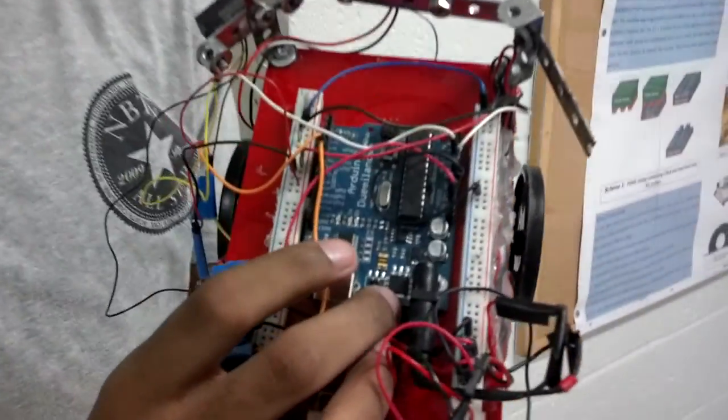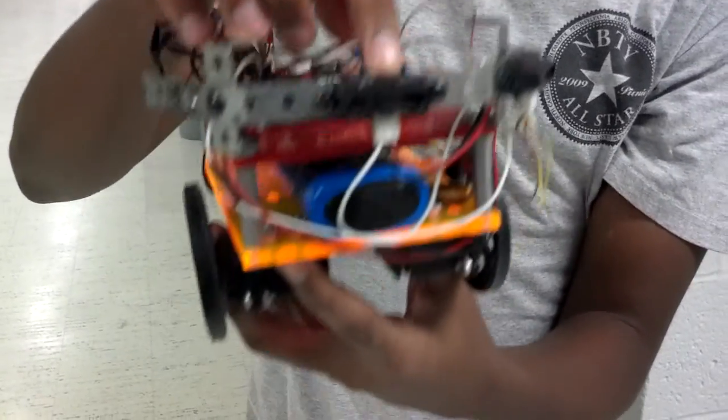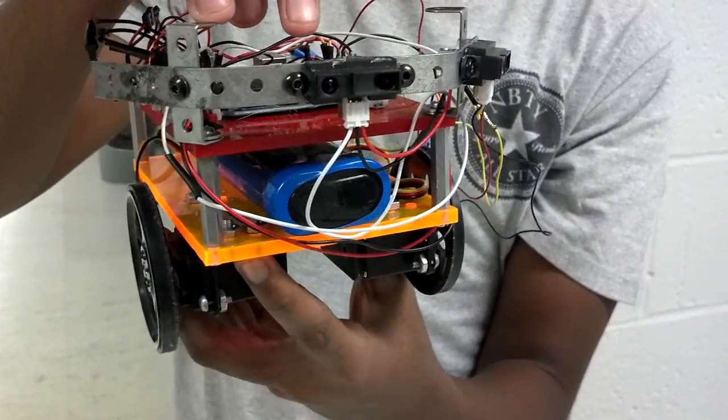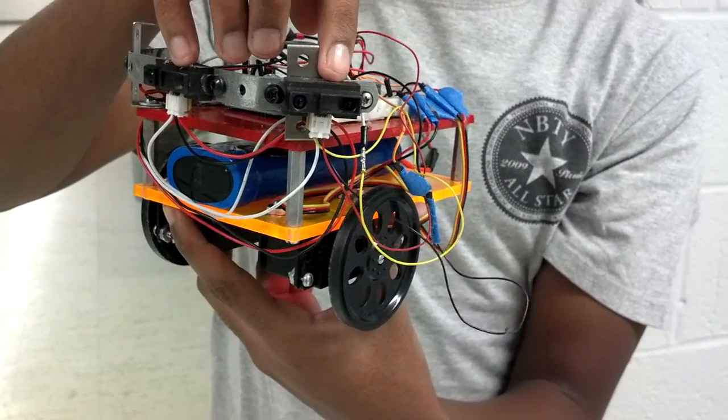As you can see, it's being programmed by an Arduino. It's being driven by two servos, and it has two IR sensors. When this IR sensor detects a wall, it decides whether it wants to go forward or backwards. And when this IR sensor detects a wall, it decides whether it wants to go left or right.